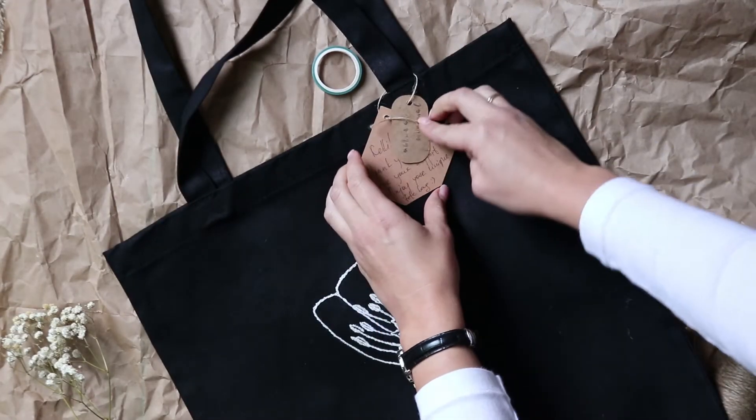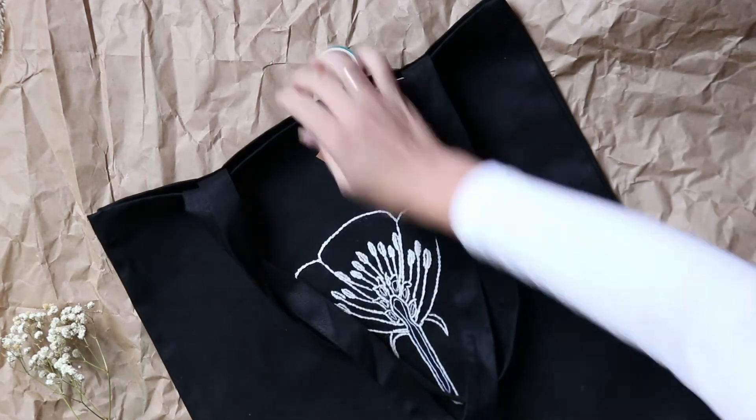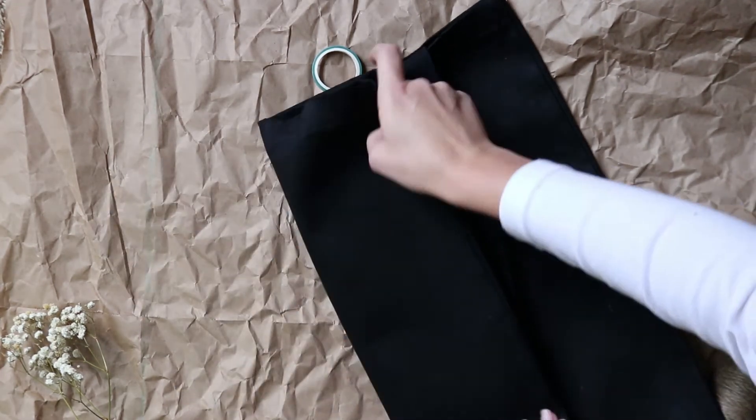I will leave a link in the description box to everything I use for my packaging, so if you like it feel free to check it out.